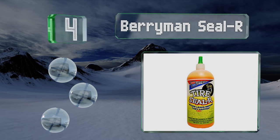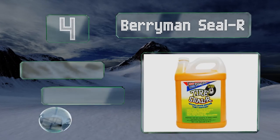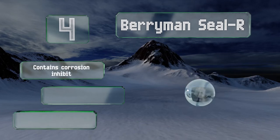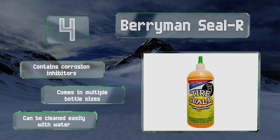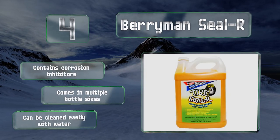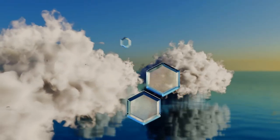At number four, Berryman Sealer is a popular choice for those looking to patch almost any vehicle, from bicycles to tractors to cars. In a jam, it stays liquid permanently and is designed to be used as a preventative measure too, so you never wind up stuck somewhere with a flat. It contains corrosion inhibitors and comes in multiple bottle sizes. It can be cleaned easily with water.